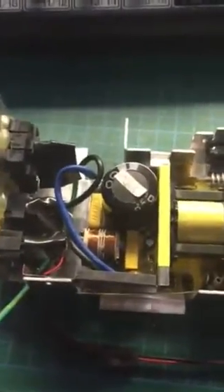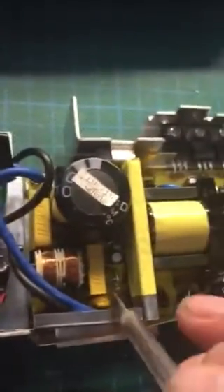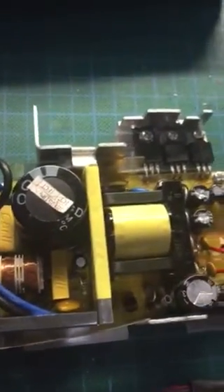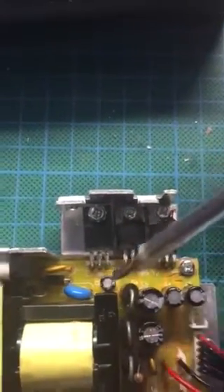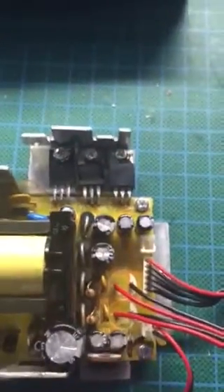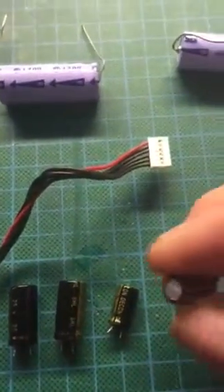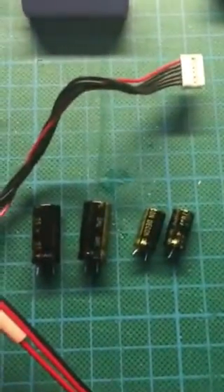Usual procedure for dismantling: get the back off, get the PCB out. I strongly recommend — as a matter of course — changing the 1µF 50V cap and the 10µF cap over there. My fault seemed to be these little ones; all of them were showing signs of bulging on the top. When measured with a capacitance meter, we were reading something really strange.